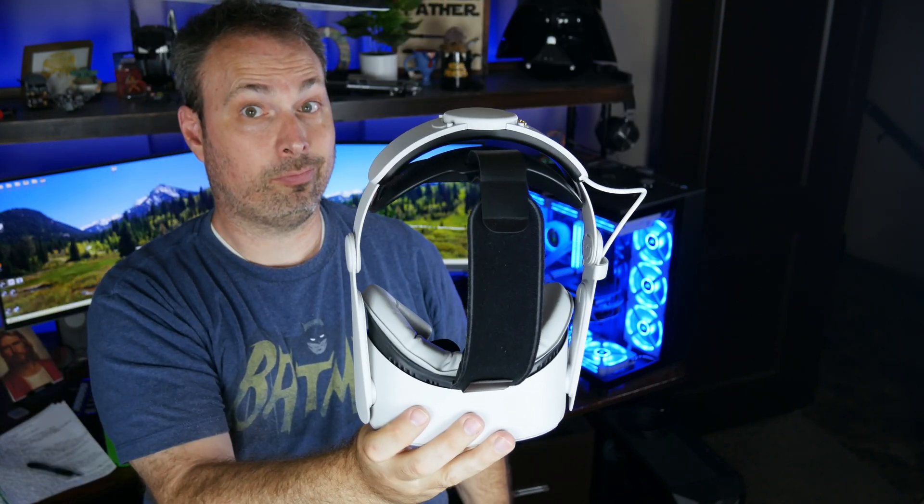In my review video, which you can check out by clicking on the banner in the upper right of your screen, I talk about how I own three of these head straps — one for my Quest 3 and one for each of my Quest 2s. When using the adjustment wheel on each of these straps, I found they all behaved differently.